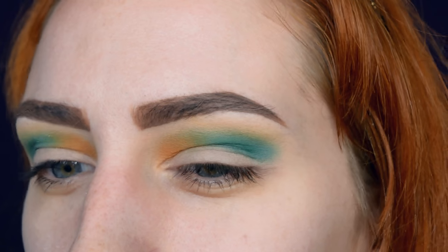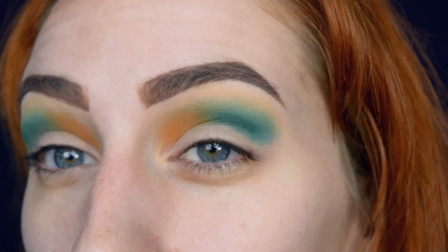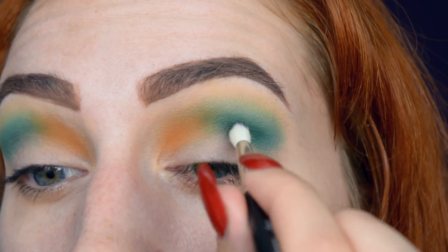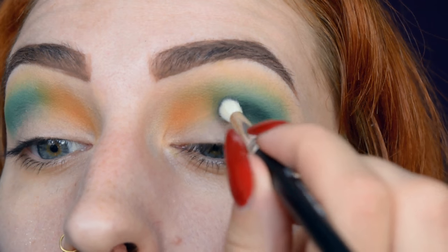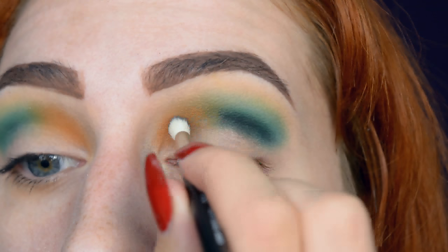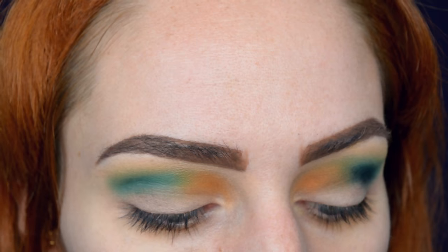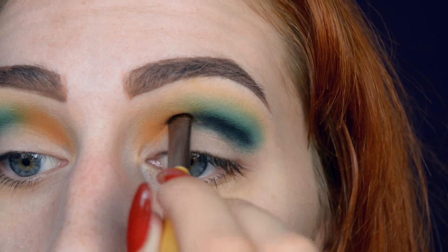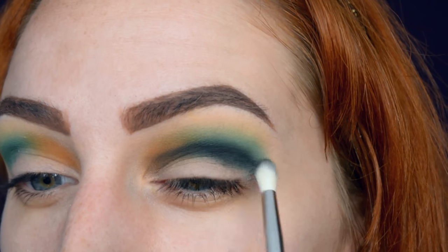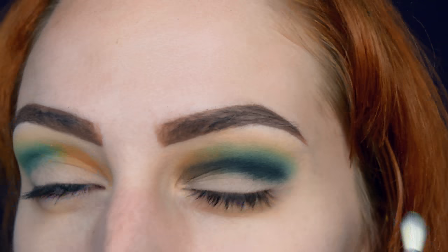Then I'm going to use black eyeshadow to darken up the crease. However, I'm really going to make sure I don't go over all of the colors I just applied — I just want to darken the crease without ruining the colors. I tried to apply it with a larger brush first but figured it's easier to apply a black stripe with a tinier brush and then blend it out. Learn something new every day.